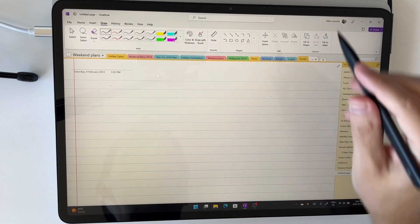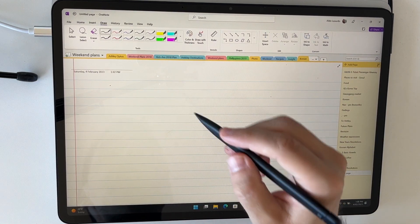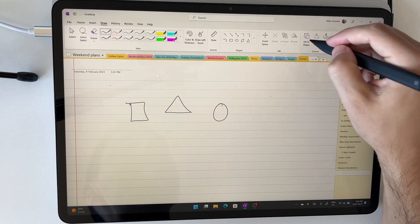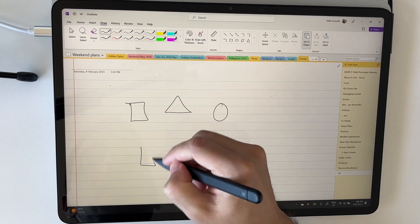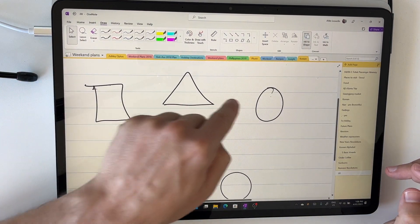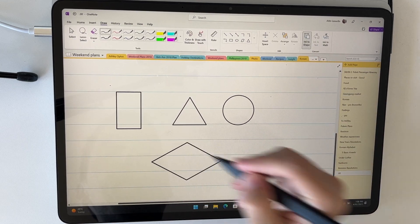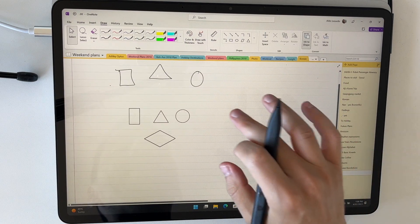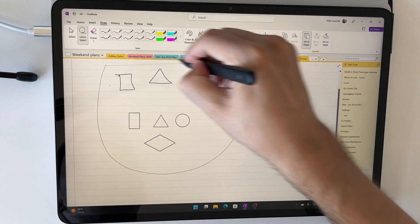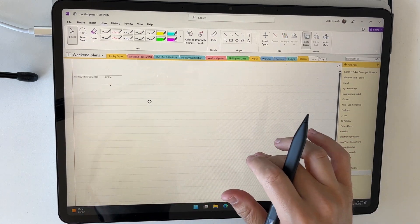The next thing I want to show you is ink to shape, which is really powerful when you're doing mind mapping and drawing things out. If you ever try to draw a perfect circle or square it's really quite hard, but if you select ink to shape, draw some basic shapes, and you'll see that those rough shapes get converted into perfect-looking shapes. This is really handy when you are mind mapping. I'll then lasso everything, right-click by pressing and holding with my finger, and cut to remove it from the page.